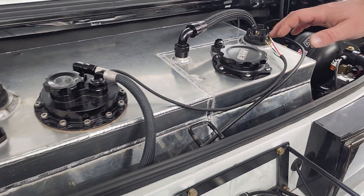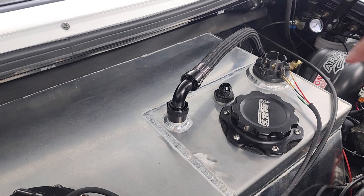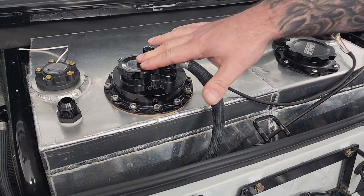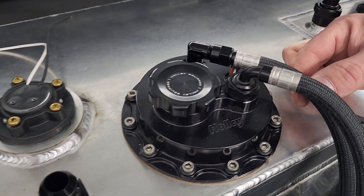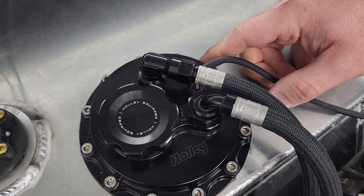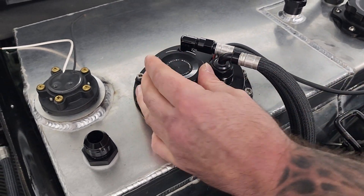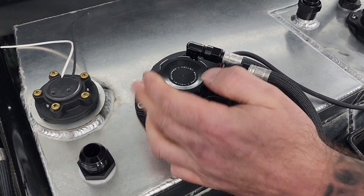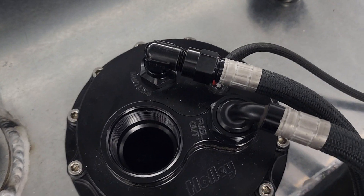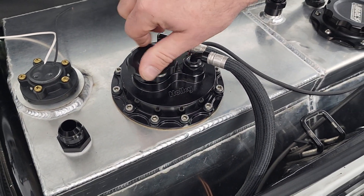I used a fuel level sending unit on each one — there are two different heights, and I'll show you that underneath the car. This is a fuel pump module for a fuel cell from Holley. It has two Walbro 450 liter per hour pumps in it and it's a drop-in piece. It's got the fill cap right here, and your feed and return are right there on the top of it.